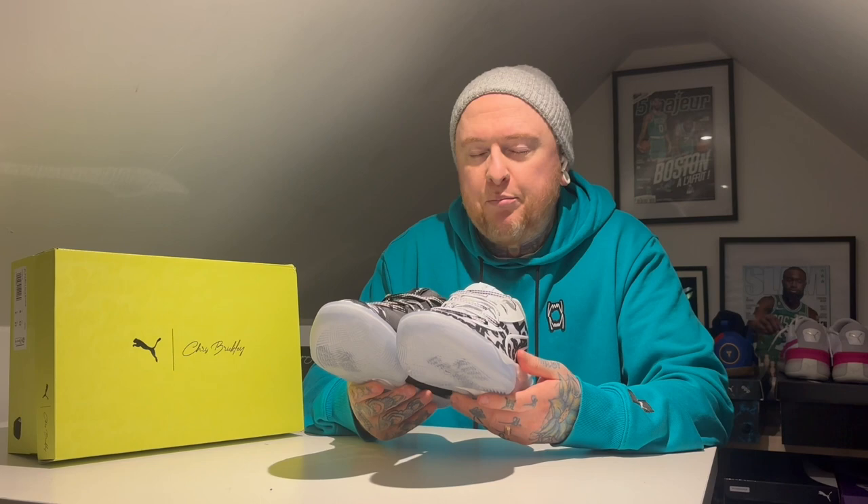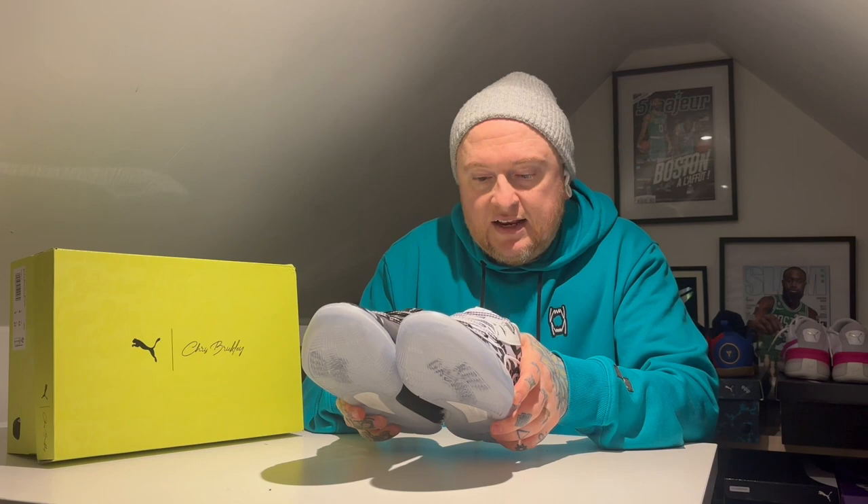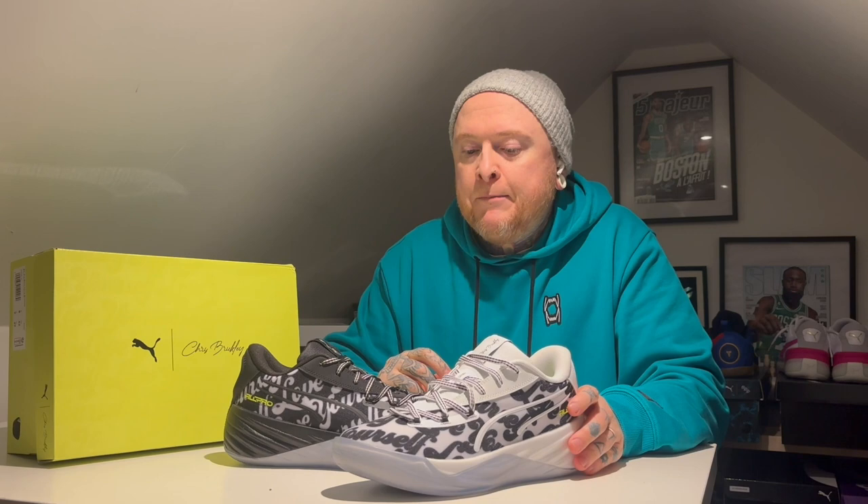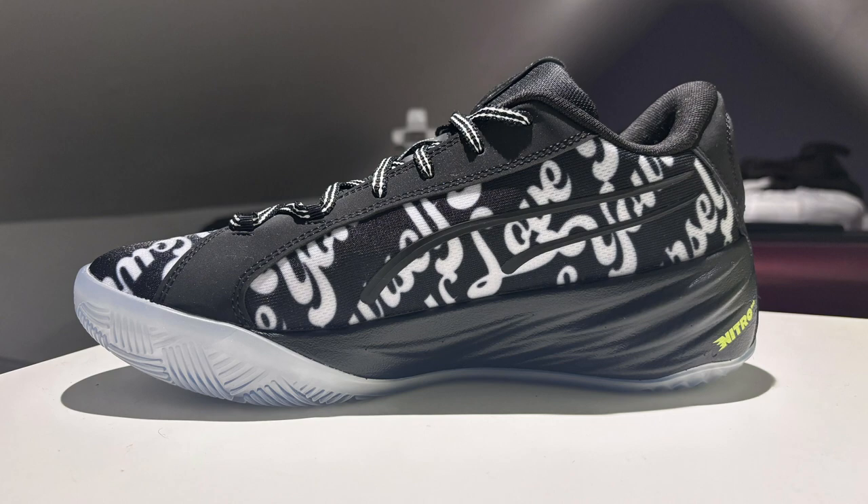The price I paid was okay, not too bad. On the inside we've got the insoles — it says 'help yourself by helping others,' 'love yourself,' 'learn by teaching,' 'stay focused.' Chris Brickley is a trainer in the NBA circle and he's been coaching and running private training sessions with numerous NBA stars including LeBron James and Paolo Banchero. The fact that Puma has reached out to him and given him his own shoe is a great touch — another example of Puma's finger on the pulse in the basketball community. They're not just keeping signature shoes distributed between players; they're actually looking at the trainers as well, which is fantastic.